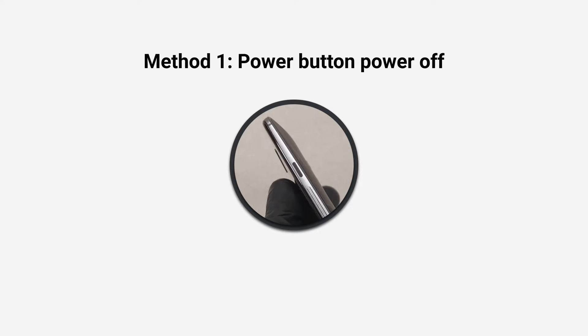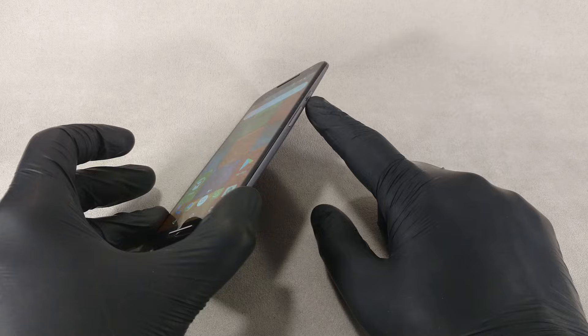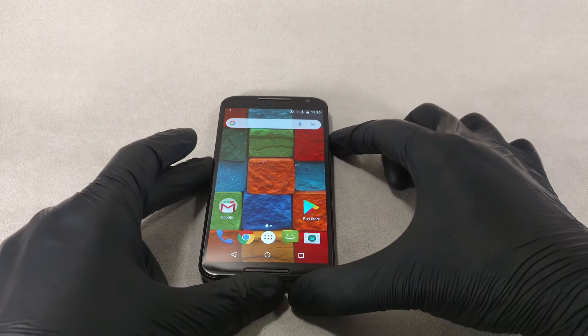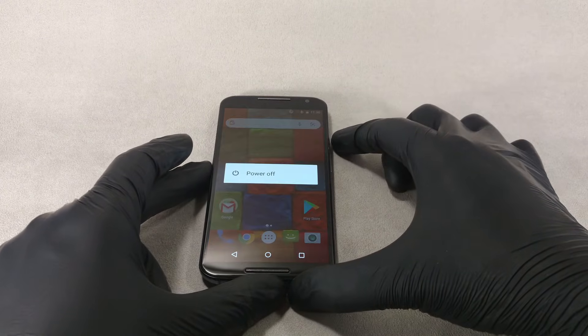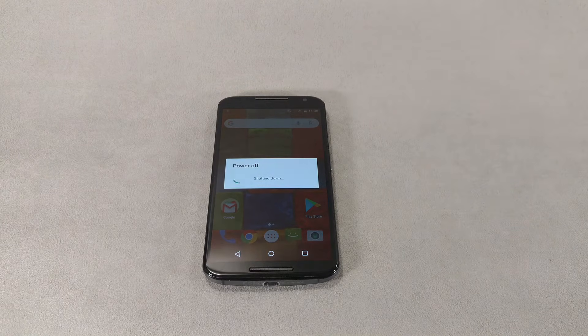Method 1. The power button is the standard way to turn it off if the phone is in good condition. You need to hold the button for a few seconds until the shutdown menu appears. Then press power off on the screen, and the phone will shut down after a few seconds.